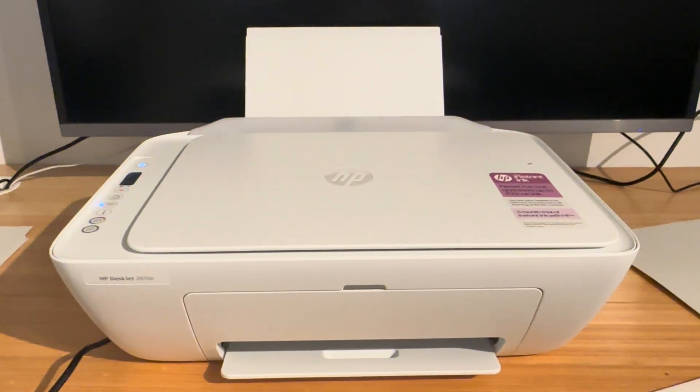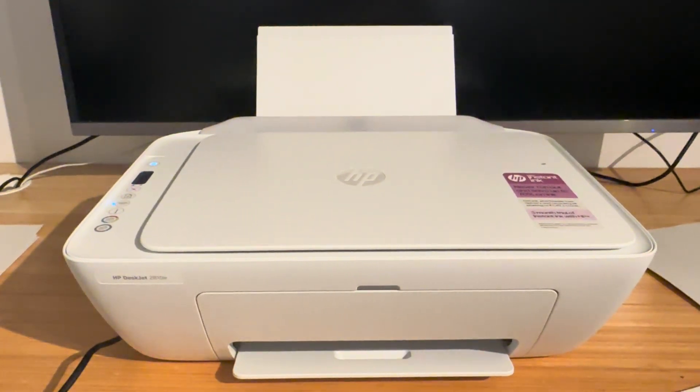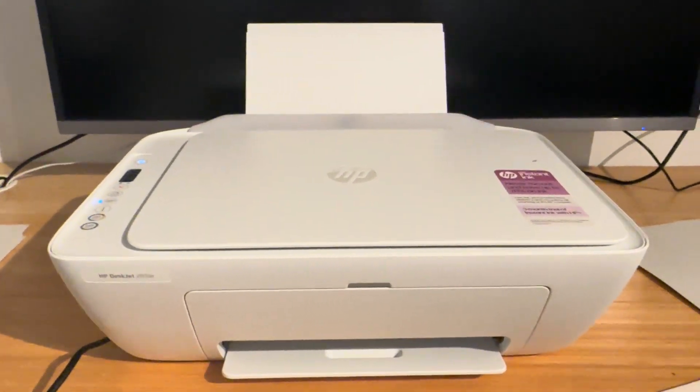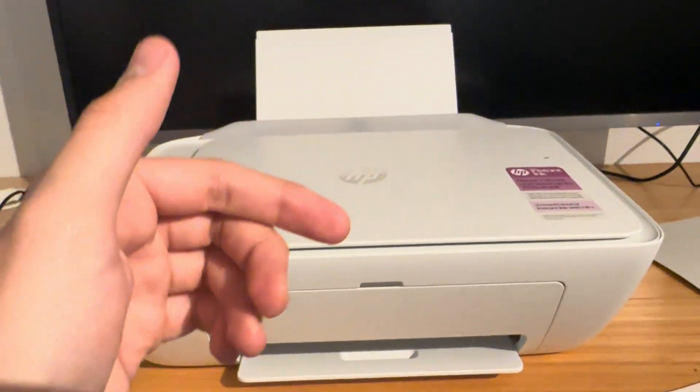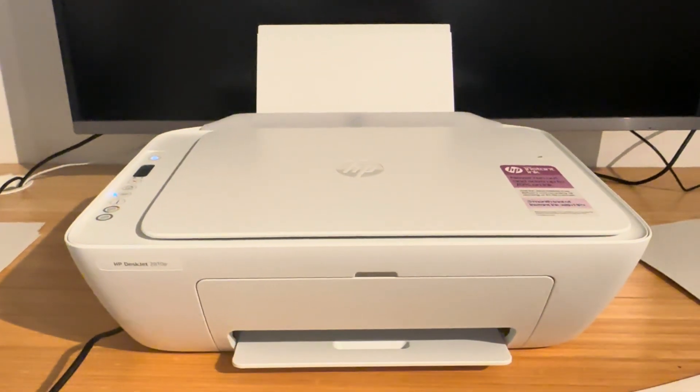This tutorial is going to be based around HP DeskJet printers. If you have any kind of DeskJet this should apply to it, but more specifically the ones where this will 100% work are the HP DeskJet 2600, 2700 and 2800 series.